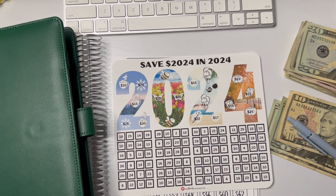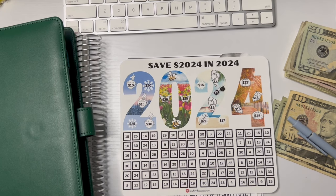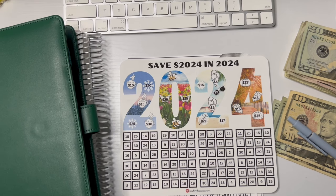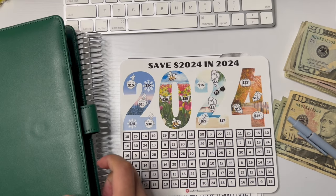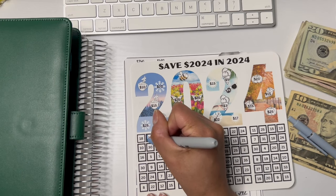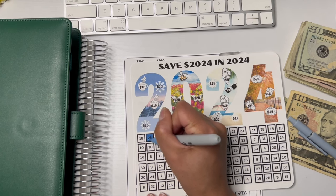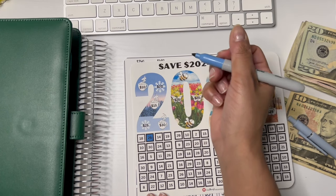I saw this on — and I hope I'm not saying it wrong — Budget Save and Repeat. I saw her doing this and I was like, I think that was so cute, so I was like, you know what, I am going to go purchase it. And this challenge here is from the Almost Organized Owl, which I thought was so beautiful. And this one here is getting $50. So I'm going to color one of these here — a box. And I'll tell you guys in a few seconds where this money is going.